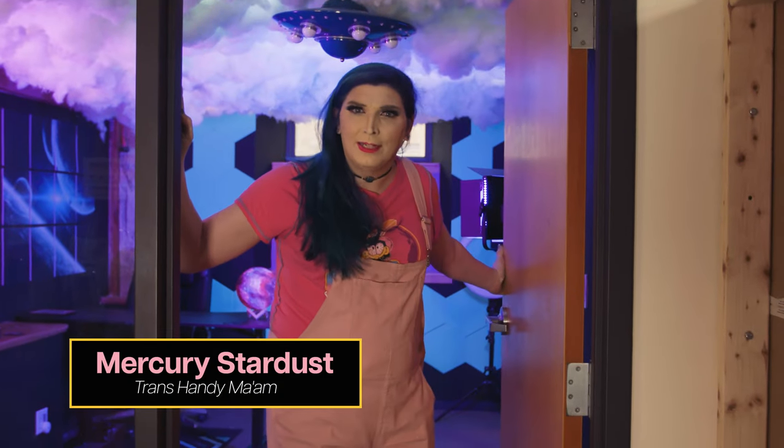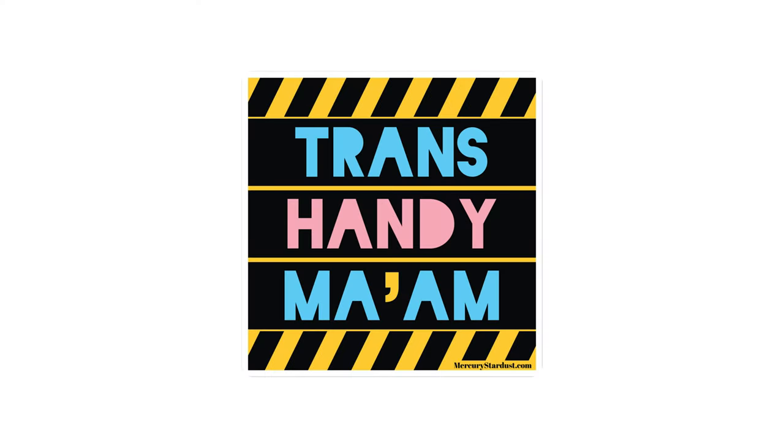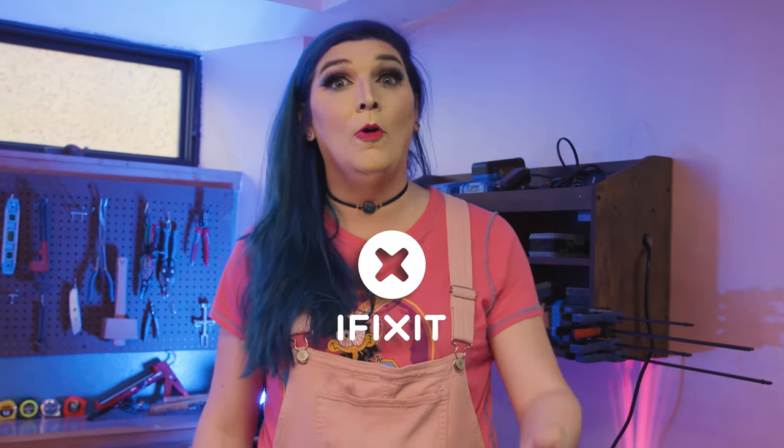Hey there, hi! Today's a good day to fix something and help a stranger in the process. Let's go! Before we start today's episode, I want to say a big thank you to iFixit, our sponsor for today. Now let's hear some wonderful questions from all of you.